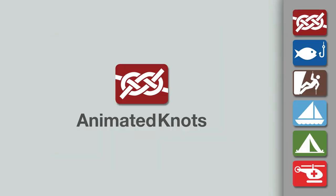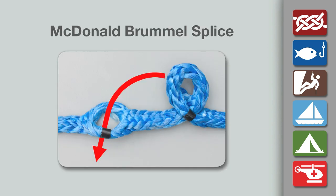Welcome to another knot-tying demonstration from animatedknots.com. This video shows the steps needed to make the McDonald version of a Brommel splice for hollow braid rope.